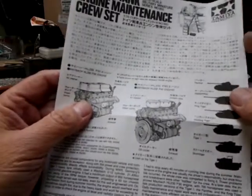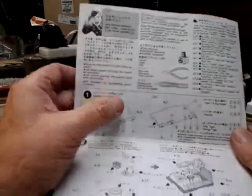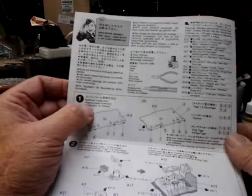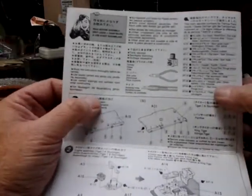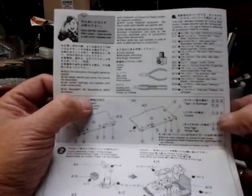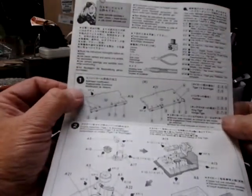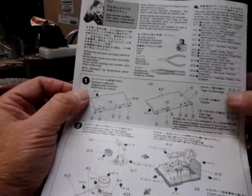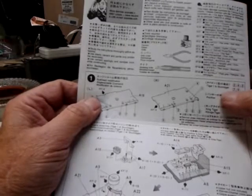It gives the information in several different languages, including Japanese at the top. You open it up — it's not a very big sheet of directions. Standard read-before-assembly from Tamiya, listing the tools, paints required, and glues required. On the back of the sheet is your color call-out for all the different things you're going to build. Step one is the bulkhead modification.